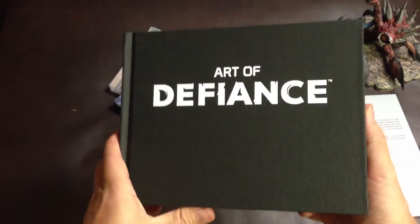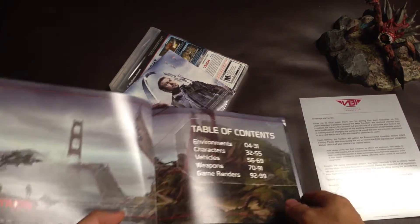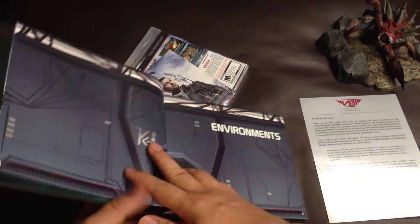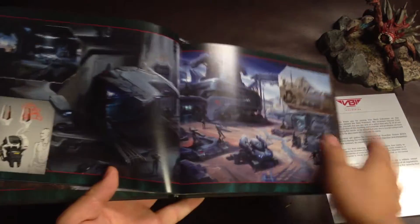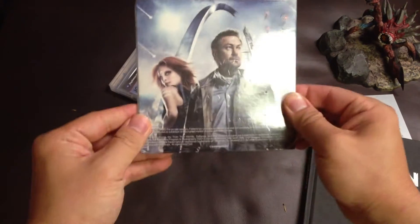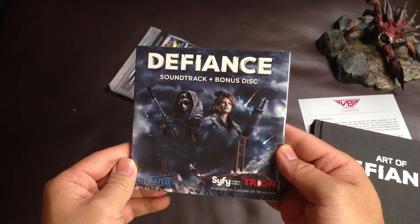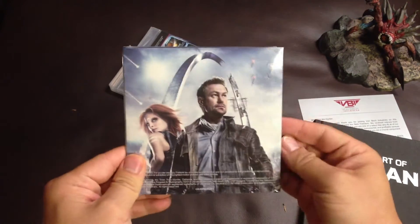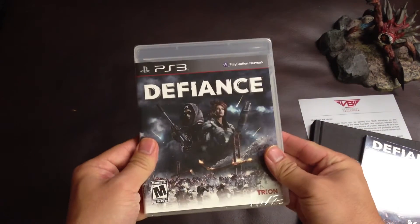Art of Defiance. And this is the soundtrack and the bonus disc. And here is the game.